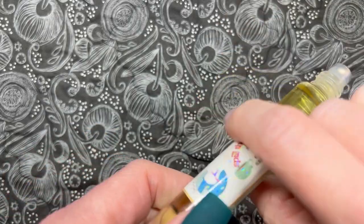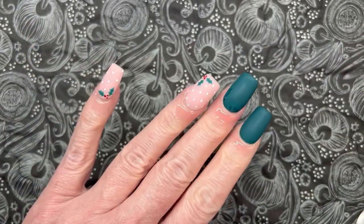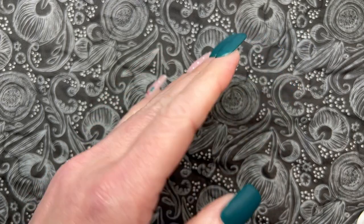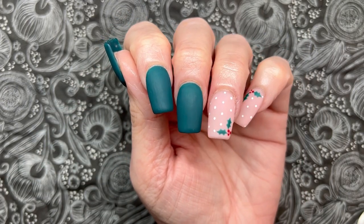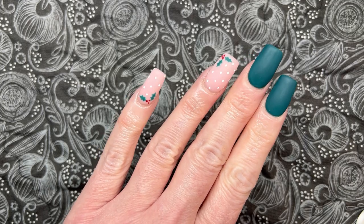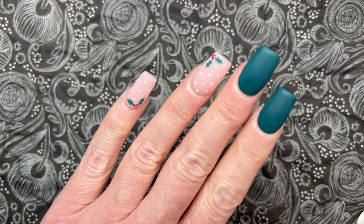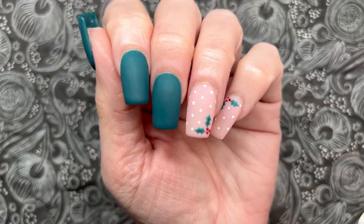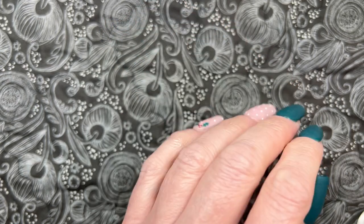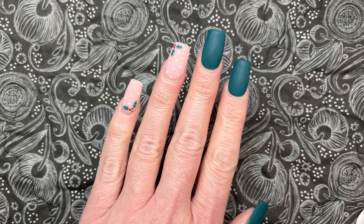Here is the mani all finished — I think it turned out so cute. I love flashy nail art but I'd probably almost always choose a minimalist mani. I love the classy and chic vibe this gives — it's holiday but not slapping you across the face. Finishing up with some cuticle oil: Scales of a Mermaid's Spill the Tea. It smells like boiling water poured over a tea bag — absolute perfection, so cozy. Let me know in the comments what you think, and I'd love to hear everything you grabbed during Black Friday sales.